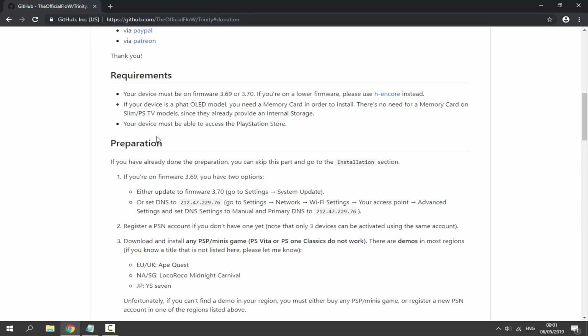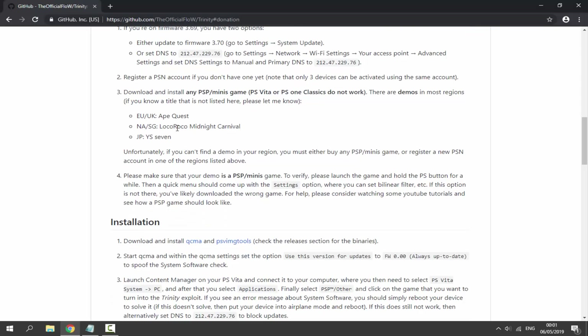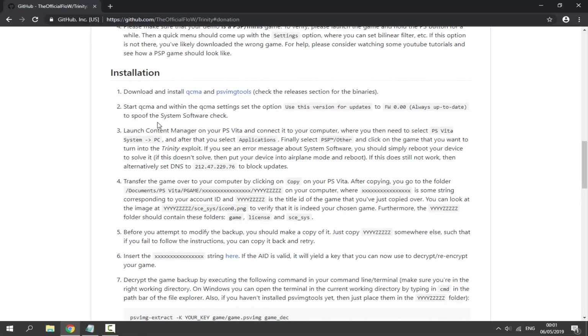For preparation, you should have already done this if you know about this custom firmware — I have a video for this on my channel. You need one of the free games. I live in the UK so I decided to get Ape Quest, and I've already covered this. Now let's go on to the installation.